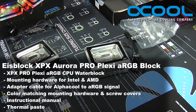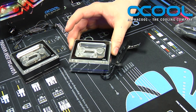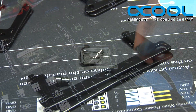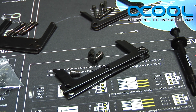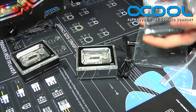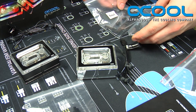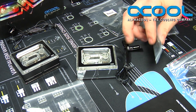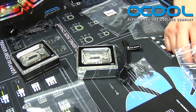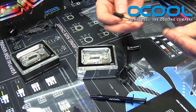That's just one of the many things included in the box. Also included is the water block itself, the mounting brackets for the various chips — AMD and two different Intel platforms — along with the screws and springs to hold down the block, some thermal paste, and the RGB adapter cable.